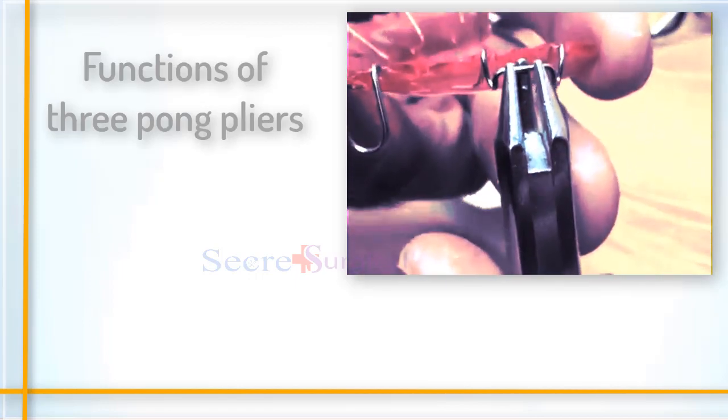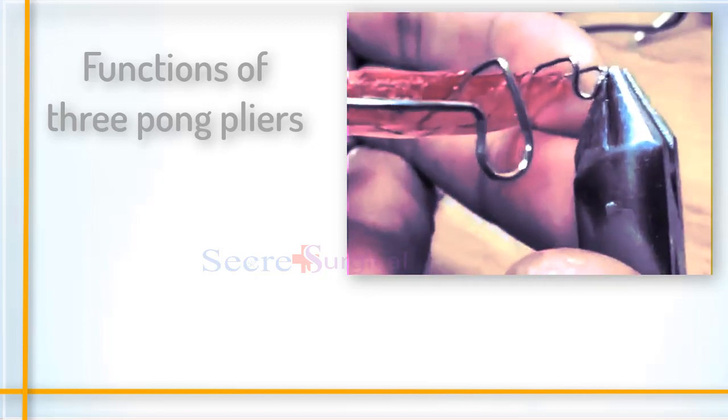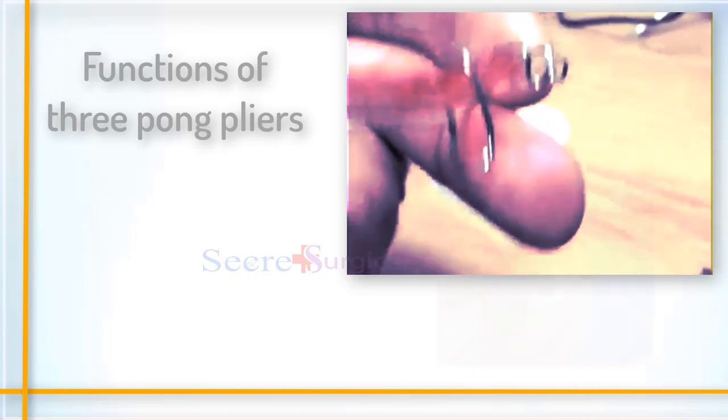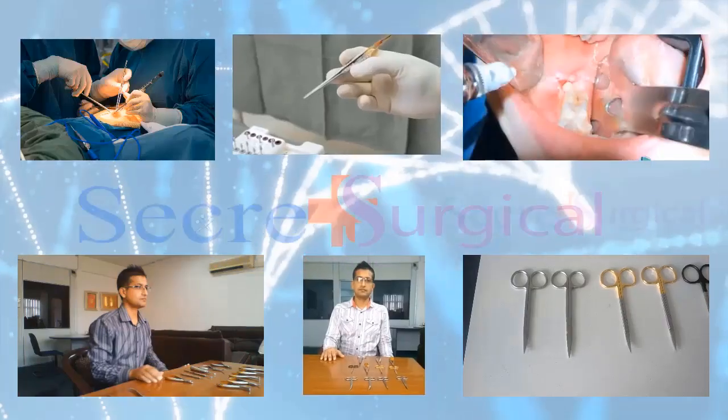Three-prong orthodontic pliers are used to shape orthodontic clasps. They can be used for internal arch wire adjustments as well as for dental laboratory procedures. They are used to close adjustment loops on springs and to contour and position clasps.